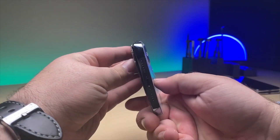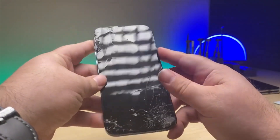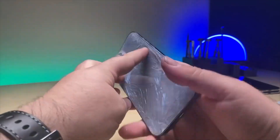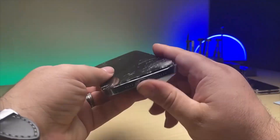We've got a doozy of a repair today. You can see how distorted and bent this phone is. The good thing is it's still working — you can hear it receiving texts and calls — but it definitely needs a lot of work, so let's get started.